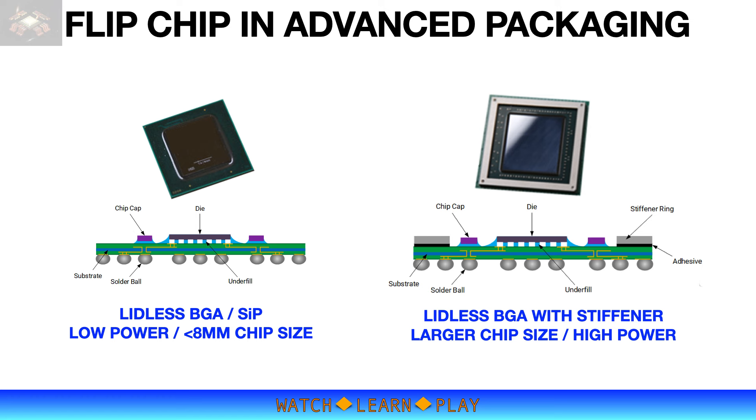As mentioned, leadless BGA is ideal for 8 millimeter or smaller chips for low power applications. However, more advanced chips are larger, and larger die sizes exhibit greater package warpage due to the difference in thermal expansion between silicon and laminate materials. As a result, large die leadless BGA is more difficult to solder mount and may produce larger variations in bond line thickness between the die and external heatsink. To address the warpage issue, a stiffener ring around the periphery of the package substrate is added to provide structural rigidity.